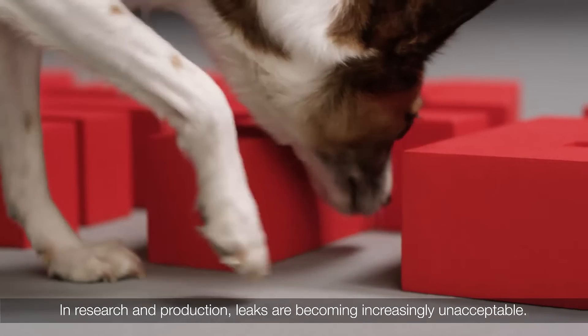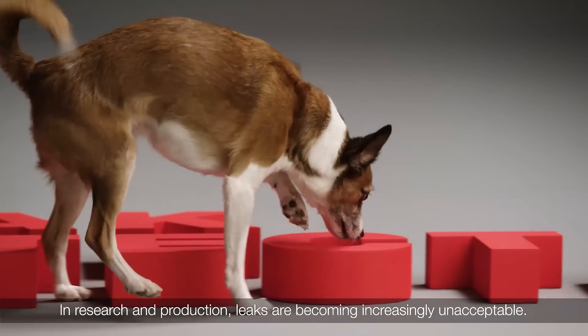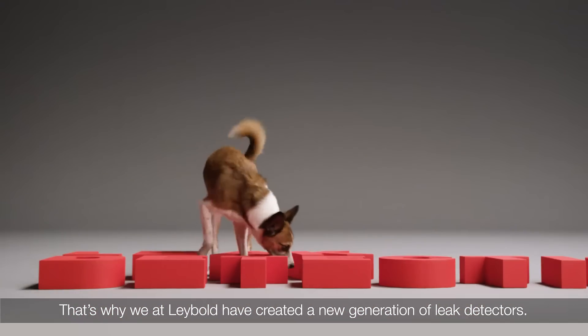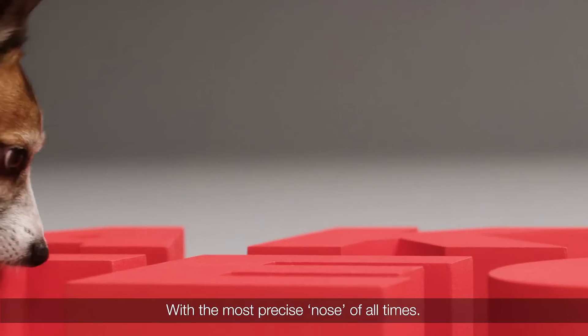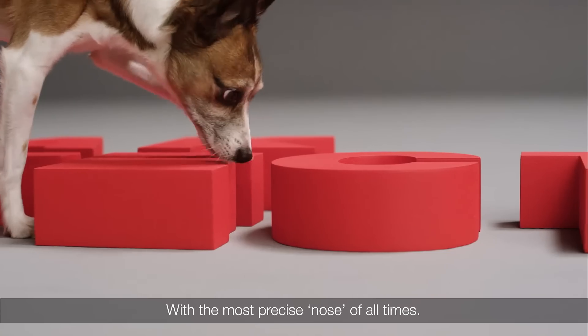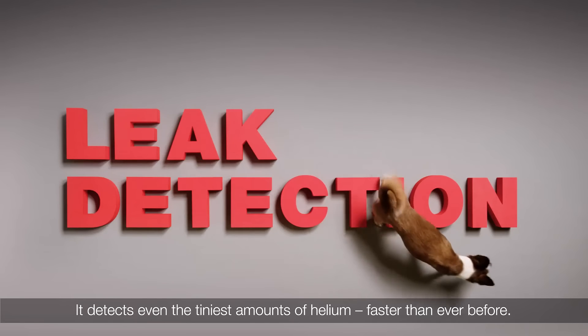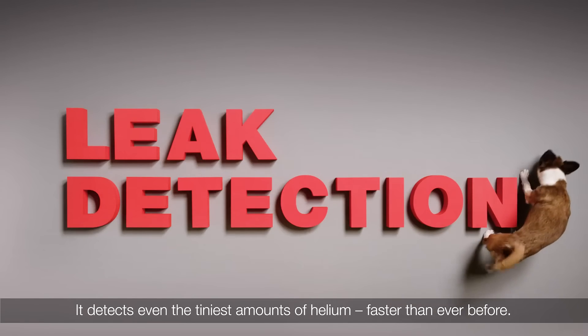In research and production, leaks are becoming increasingly unacceptable. That's why we at Labelled have created a new generation of leak detectors with the most precise nose of all times. It detects even the tiniest amounts of helium, faster than ever before.